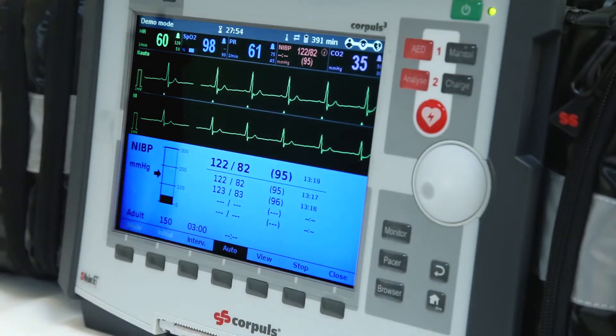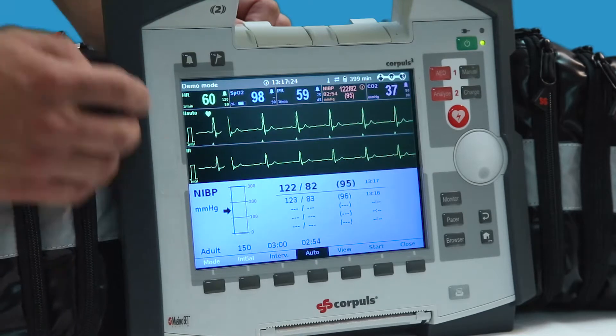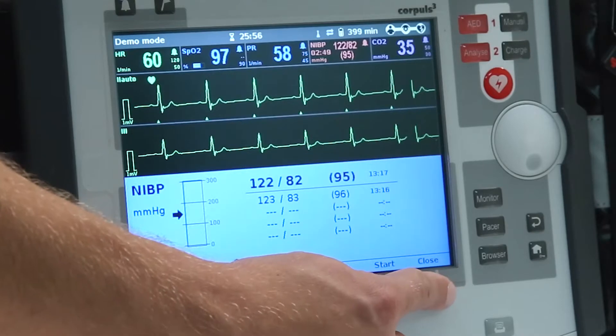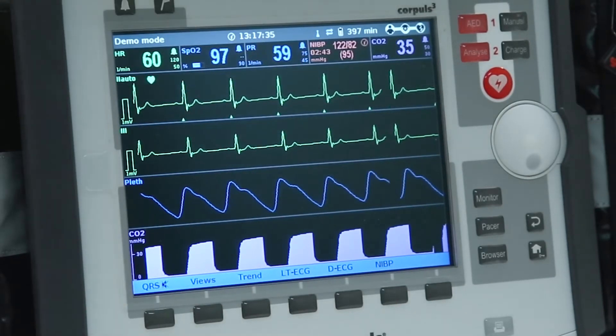To review previously taken NIBP readings, push the view key and the last five measurements will be displayed. The NIBP menu can be closed at any time, and in case automated intervals have been selected, a timer will indicate when the next reading is due along with the latest measurement.